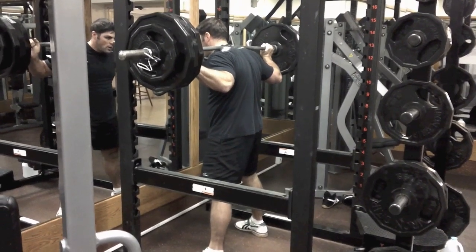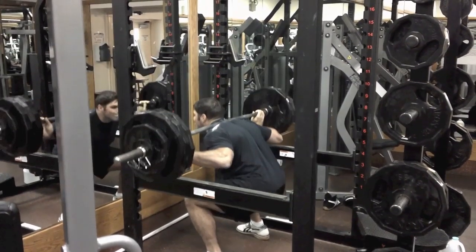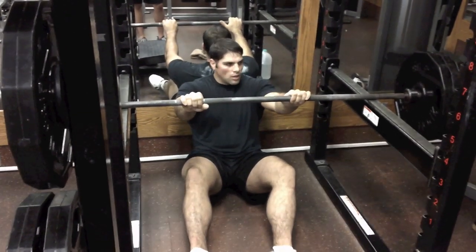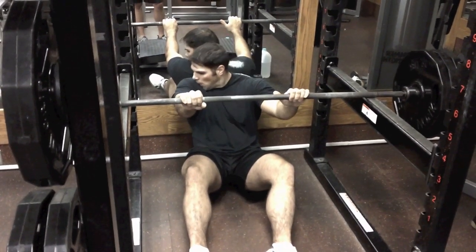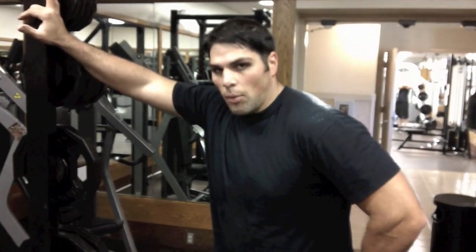Nineteen. Keep good form. Twenty — got that 20th rep.